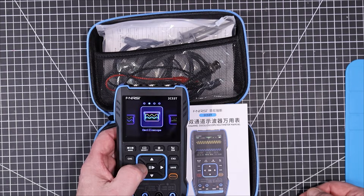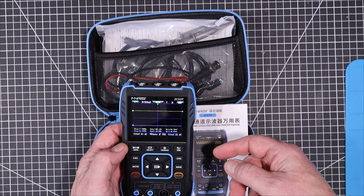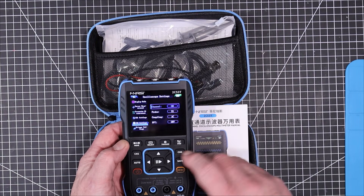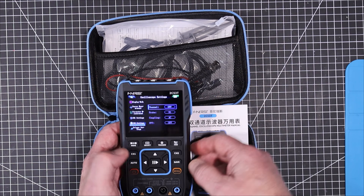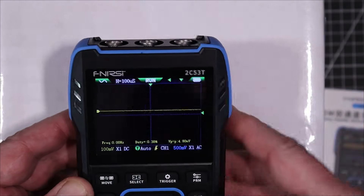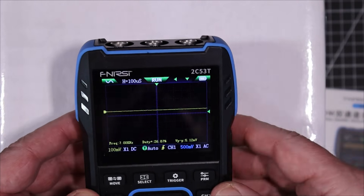Let's go into the oscilloscope. We'll put it onto one channel — press channel 2 and turn that off for now. One of the first things you want to do when you turn it on is an auto calibration. You press the auto button until it goes into the auto calibration mode.